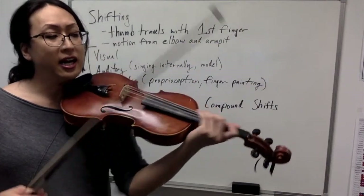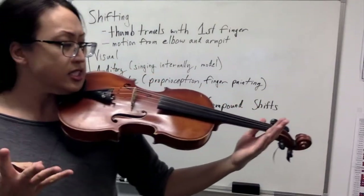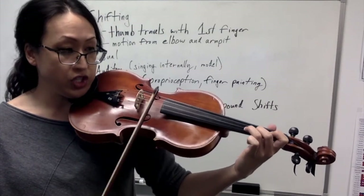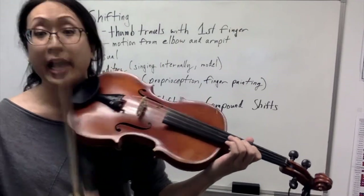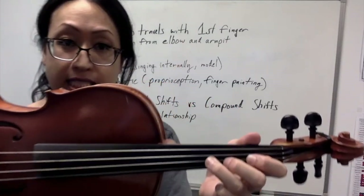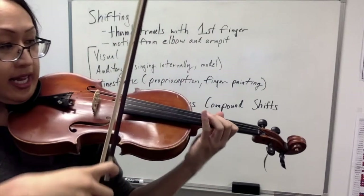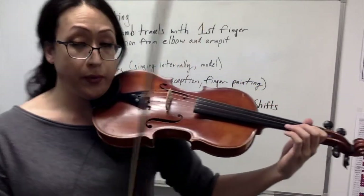When we think of a basic shift, you can sense it in one of these three ways, and I prefer to use all three. For the visual, let's say I'm going from first position to third position on the D string, playing a first finger, and I want to go to a third finger G. Visually, I can literally see that my ring finger ends right there. So I can place a visual marker right there, and even if I were deaf, I could see where my finger has to be.